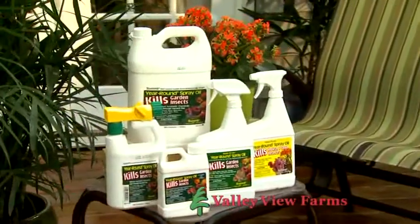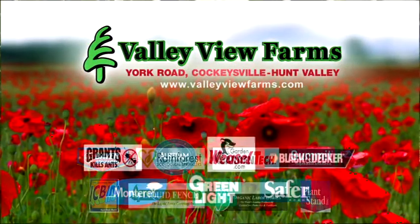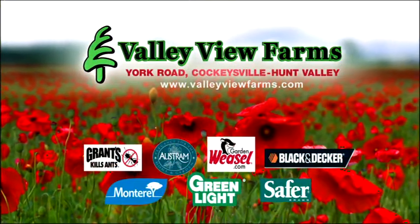Use environmentally responsible Summit Year-Round Spray Oil. Available now at Valley View Farms on York Road in Cockeysville-Hunt Valley.